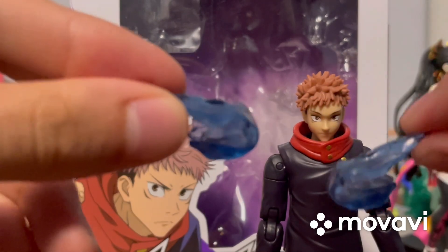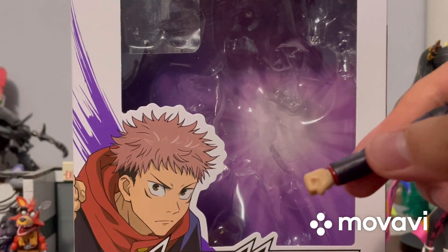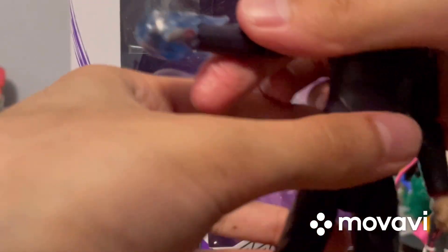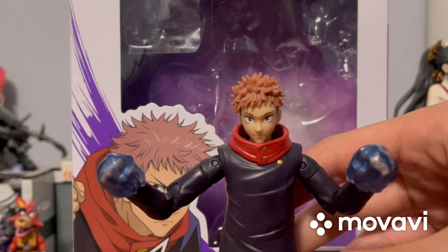The final accessories are the cursed energy pieces from when he's getting ready to punch an enemy using cursed energy. They're a really cool translucent blue. The one thing I wish they had included was a Black Flash accessory — I think that would have been really cool — but it is what it is. The cursed energy accessories fit on quite easily.